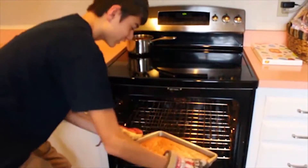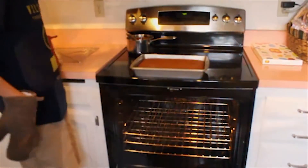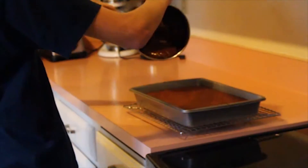After the cake is baked, take it out, set it down, and let it cool. After the cake is cooled down, get your frosting and pour it on the cake.